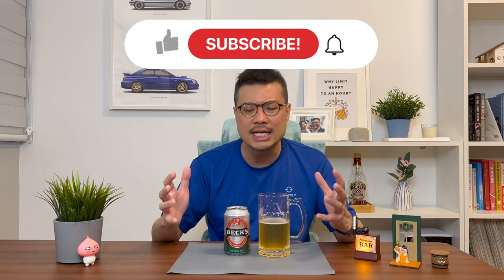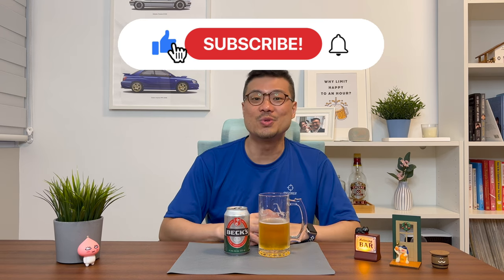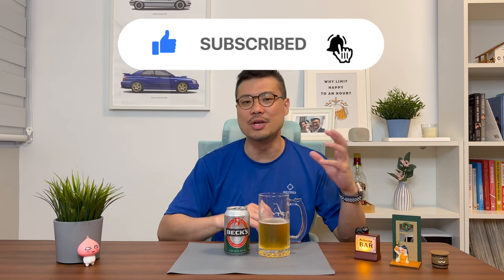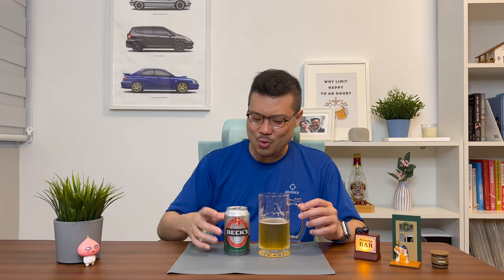Hey there, thanks for watching. Up to this point, I hope you enjoyed the video. Whether you're new or returning, please help me click on the like button. There's also the subscribe button for you to click on, plus the notification bell so that you can receive notifications of videos that I am uploading twice a week. More importantly, drop me some comments — let me know what you think about the Bex beer and if you enjoyed it as much as I have. As usual, happy drinking!